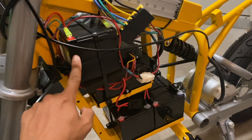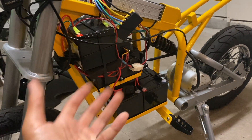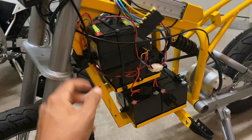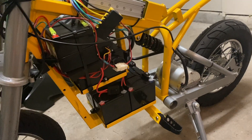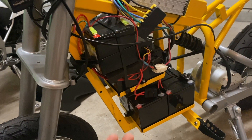So these are the four SLA batteries that I'm looking to replace with one battery pack. Each one of these supposedly weighs like eight to nine pounds each. So we'll weigh all four of them together and then we'll weigh the new battery pack later on just to see how much of a weight difference we're actually going to have.